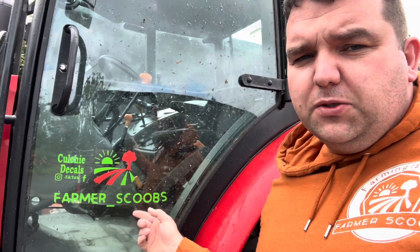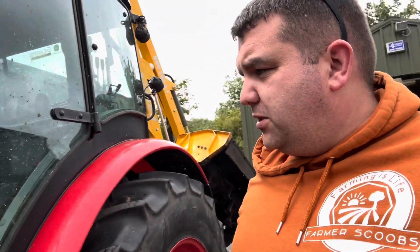Going forward, if you happen to spot a Farmer Scoops sticker you'll know where it came from. We will be getting a few more done up because a couple of people have been asking for them. I'm not going to charge anything - if I have them and people ask, I'll just give them for free because it's just nice to help grow the channel. Fair play to Culture Decals, much appreciated.